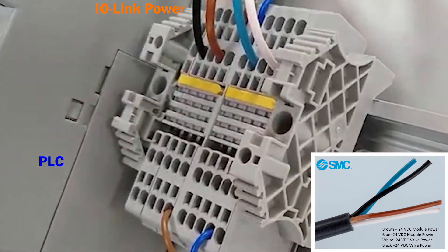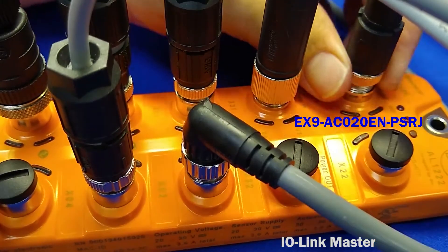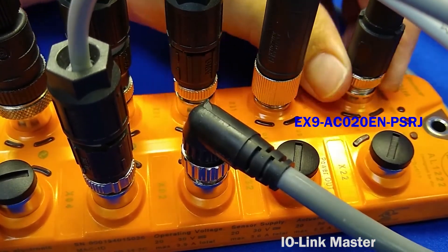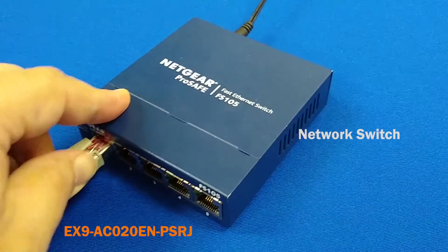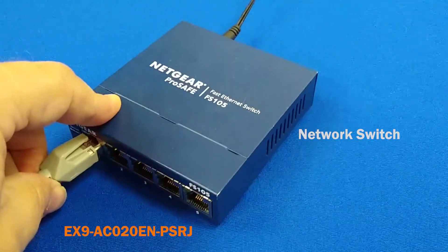Polarity does matter. Next, make the fieldbus connection with the IO-Link master using this M12 connector. And on the other end, plug the RJ45 connector into the switch.